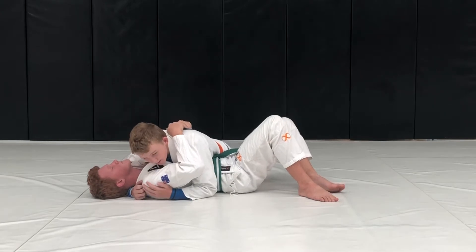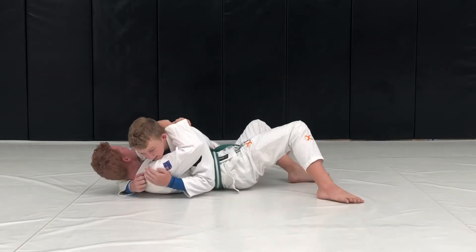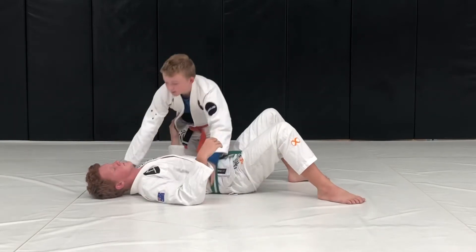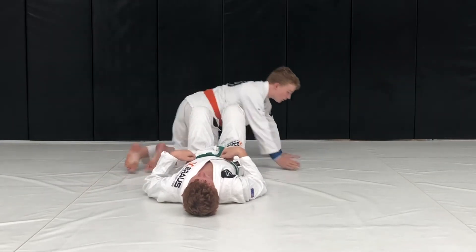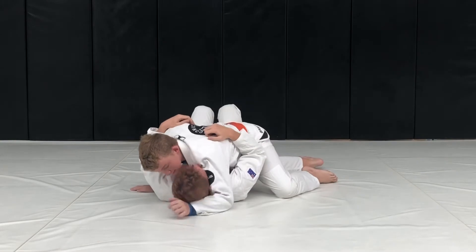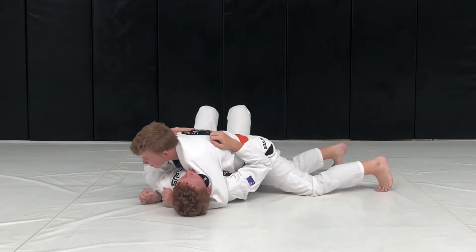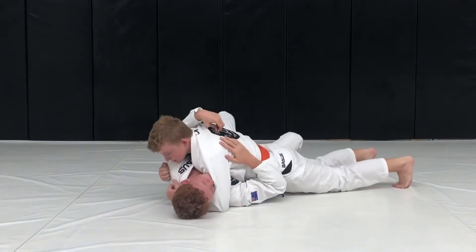If he throws you the other way, you dig your toes into the mat. Your arm close to the head goes under, and your other one goes under their arm. They throw you that way — arm goes down. They throw you the other way — your toes dig in. That is level one Catch the Crocodile.